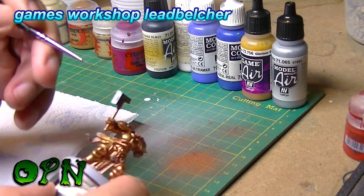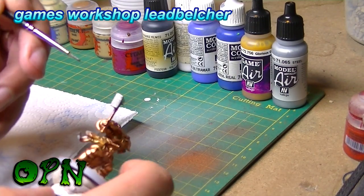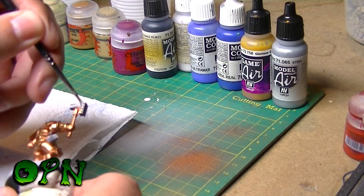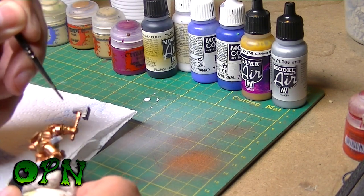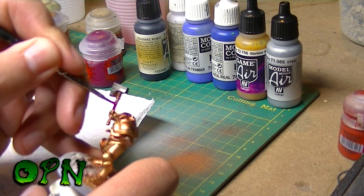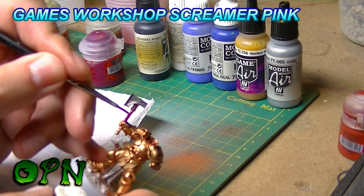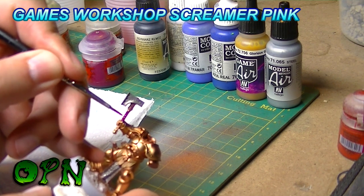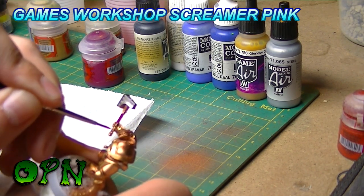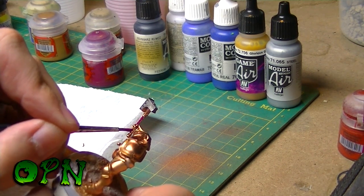I'll thin the lead belt paint one to one with Life Colours thinner. I really love the look of Games Workshop Screamer Pink — it looks absolutely fantastic on the handles of swords, and in this case, a hammer.